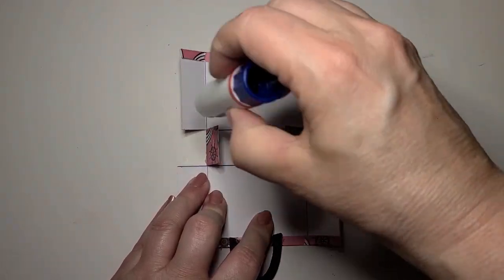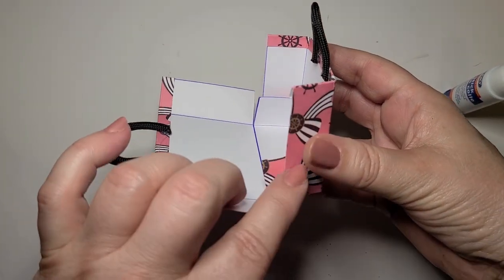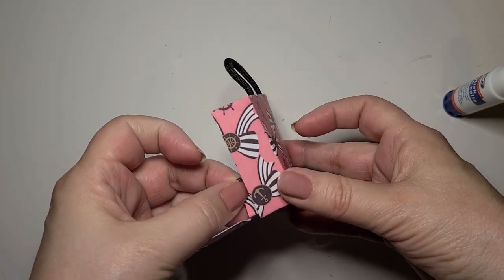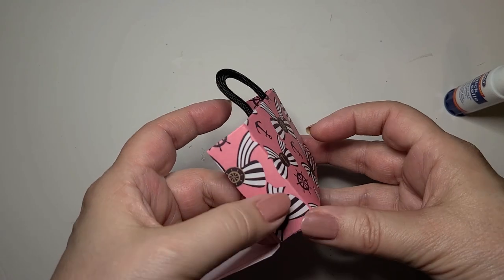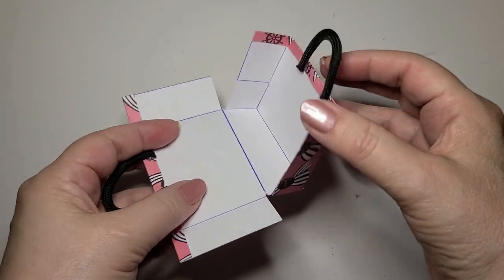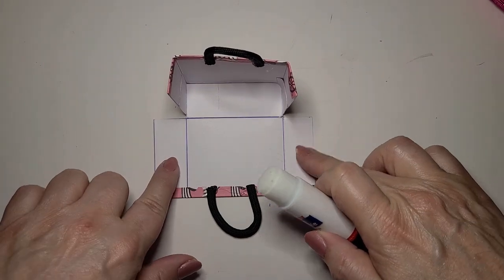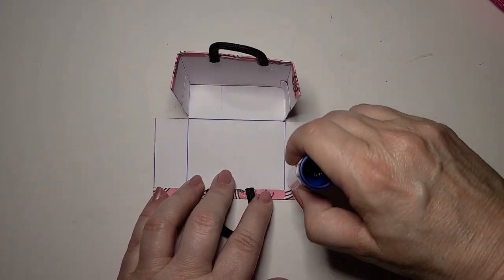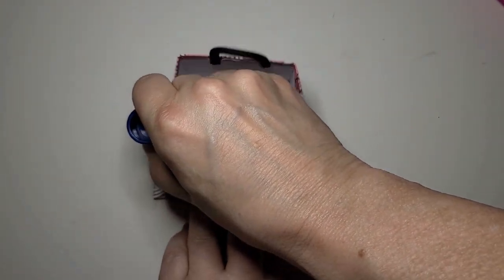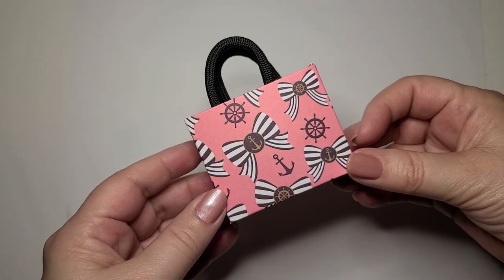Put some glue on each of the squares. Take one side of the rectangle and fold it up so that this long side of the rectangle meets up with the square. Now the rectangle should look like this — this is the first side of the bag with the handle, and this is the second side of the bag. With your glue, put some glue on both of these rectangles. Now take your bag and fold it together, and there is your completed shopping bag.